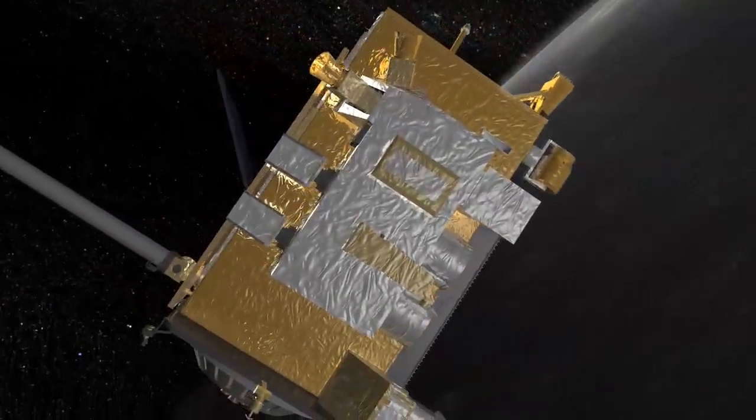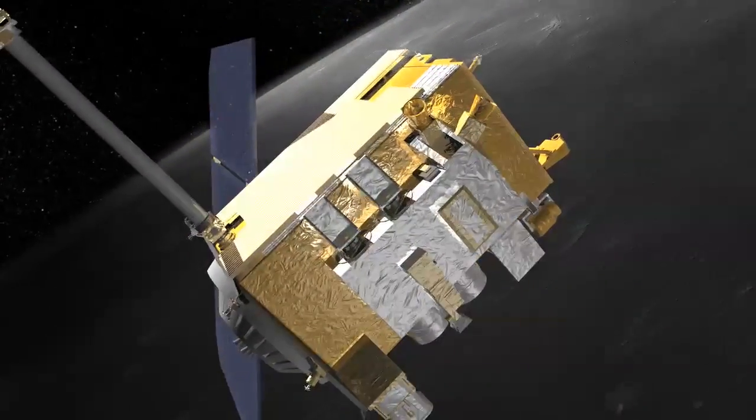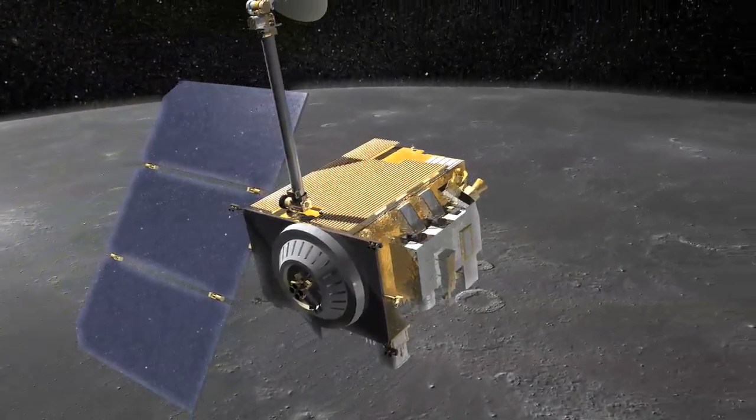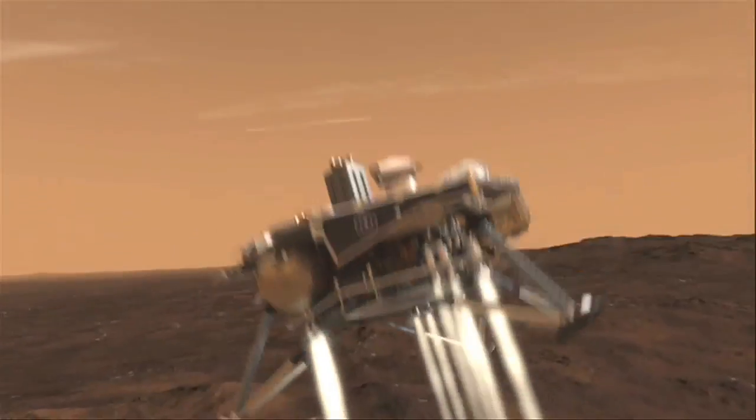The purpose of LRO is to provide data and information to safely go back to the moon. Our experience in the past — this includes Apollo, but it's also true of the Martian landers — is that a lander is built with the assumption that when it lands, there are going to be rocks underneath, and it can only tolerate a certain size of rock.